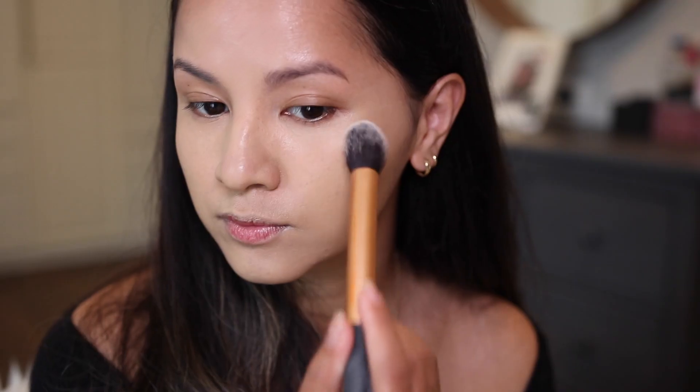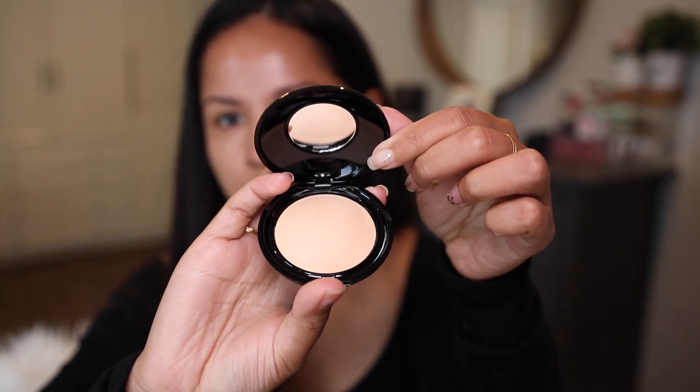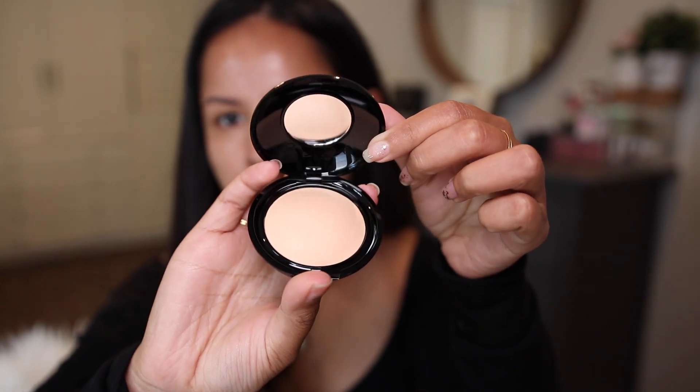This feels really, really silky and smooth. I feel like if I use this every day it will be gone in a couple of months. I'm not sure I want to recommend this product because it is a very small compact and I feel like you can find better setting powders out there, but I had fun testing it out.